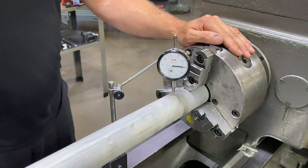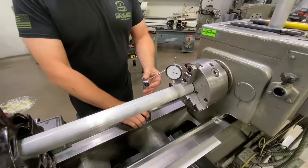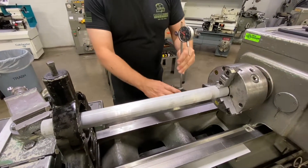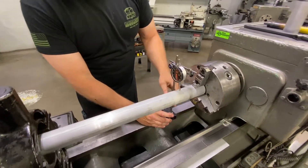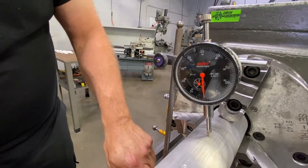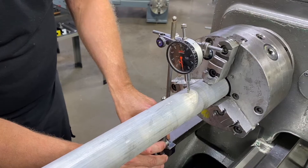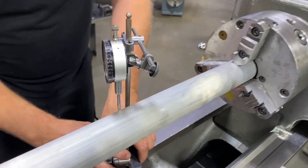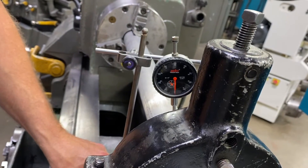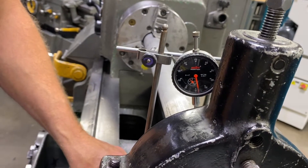The next thing to do is to run an indicator from one end to the other to make sure that our part isn't going uphill or downhill. I have another one inch travel indicator set up on a surface gauge that will allow me to slide across the bed of the machine. I'll run it back and forth, find my high side and find where zero is. I got zero on this end, and now I'll travel across to this side — I'm well within a thousandths on this side. So our alignment in that direction is almost perfect.